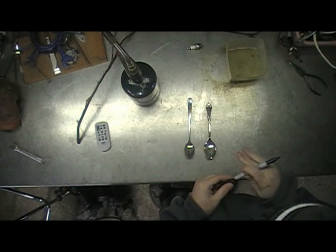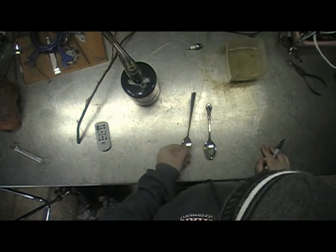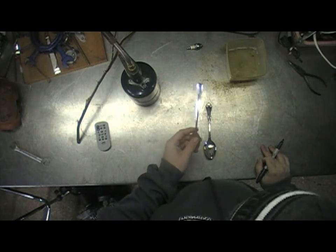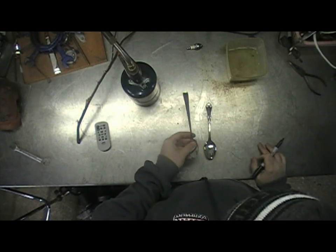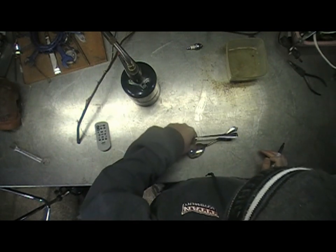First, what you want to do is grab a couple of spoons. It doesn't really matter what kind — any old serving spoon will work, although the bigger the spoon, the more resin you will need. So just keep that as a rule of thumb in the back of your mind.